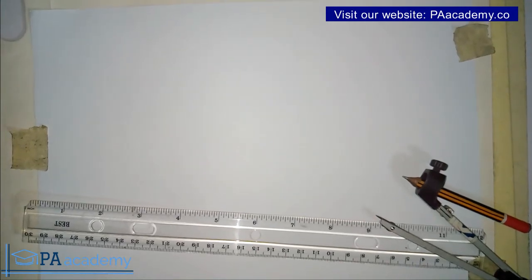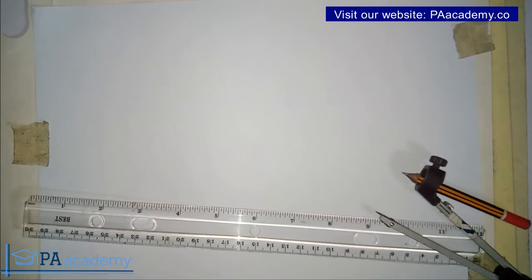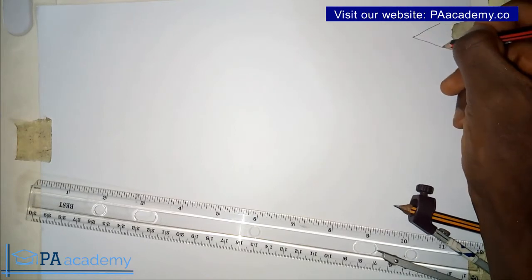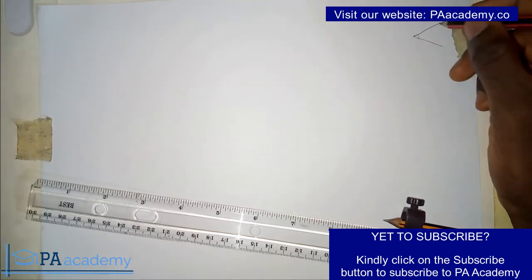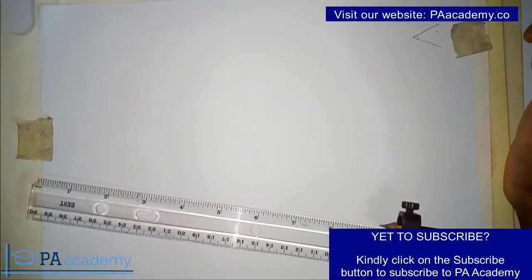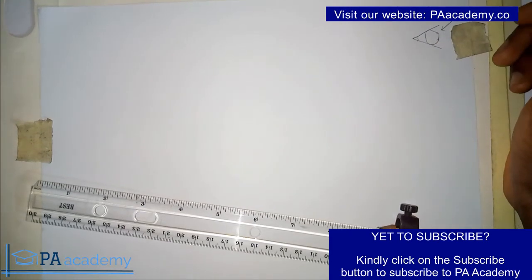Hello everyone and welcome to PA Academy. In this video I'm going to be showing you how to draw a circle in a given angle such that the circle will touch both sides of the angle and a given point. So if you have an angle like this, you are asked to draw a circle inside this angle such that the circle will also touch a given point. There is a point here and you have to draw a circle that will touch this point and also touch both sides of the angle.